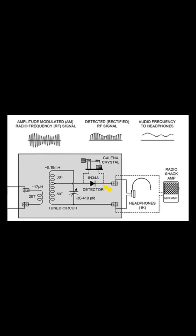A detector is the component that converts the radio signals to audible signals. Detectors used for FM crystal radios must have low embedded capacitance. Here are the detectors I have tested to work for FM crystal radios.